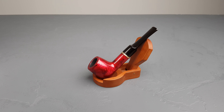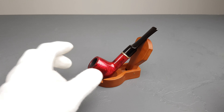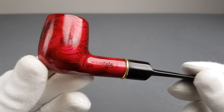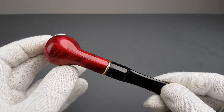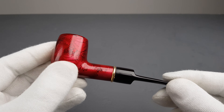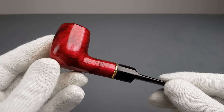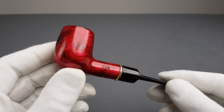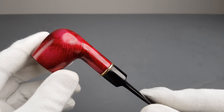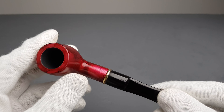Hello and welcome to another pipe presentation video. Let's present this pipe stamped with Arte, nothing else. It's a smaller size billiard with a coated shiny finish — the color is sort of red, but purple would be a more accurate description.